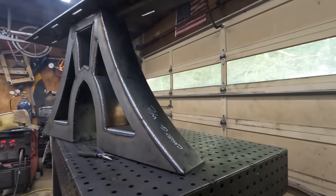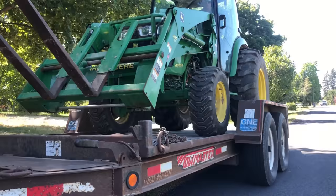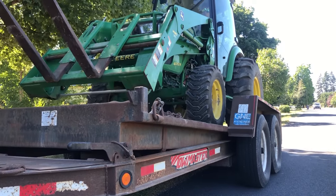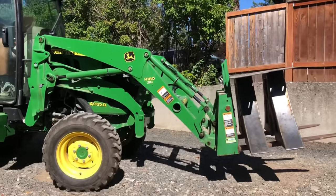The downside to this though is they're just extremely heavy. It's a common question I get all the time — how do you deliver them, how do you move them? You're going to stub your toe on them. Honestly, once you move them, usually you don't have to move them again.